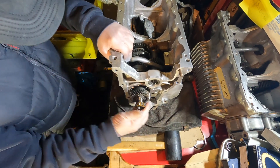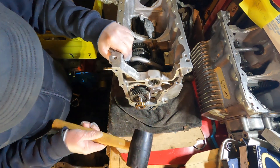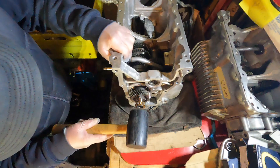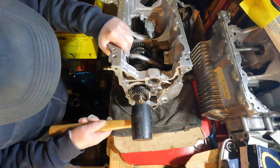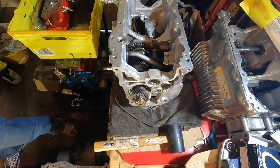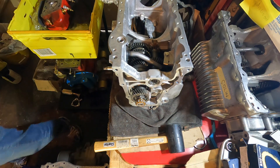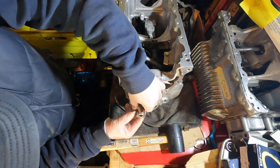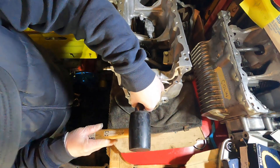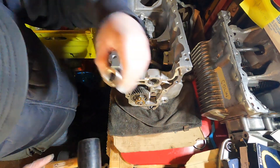So that goes on — basically you put it on so it's dead straight and tap it on, or get it started. Then get a little socket that will fit over that. Put the socket over the end, tap it in, and you'll feel it come to a stop.